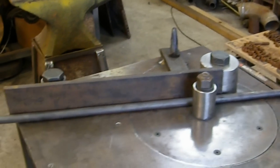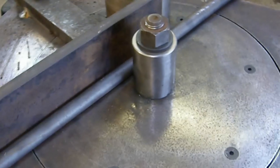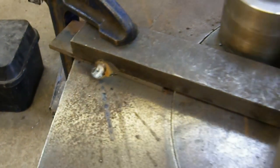The first bend of a piece of 20mm mild steel rod. It's not quite finished yet. We've had to weld the fence on at the back.